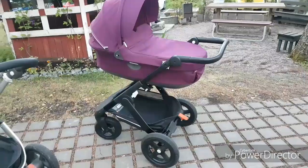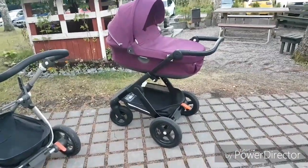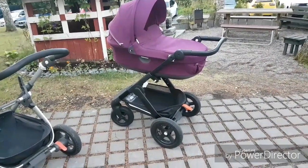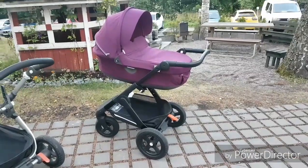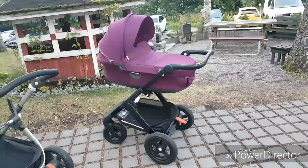I should say what pram this is — this is a Stokke and Rails pram, and absolutely my favorite pram in the world. This is definitely my pram, I love it.